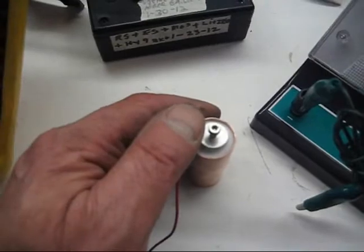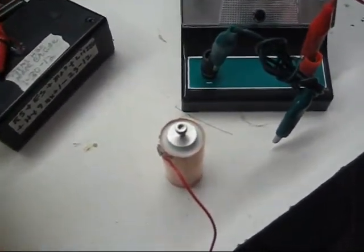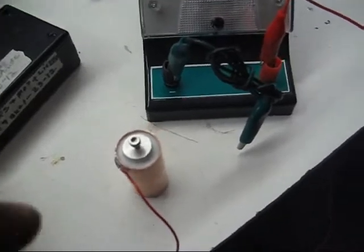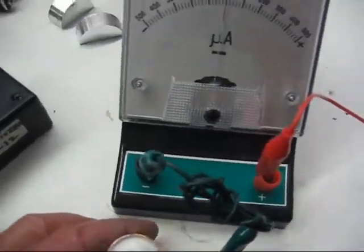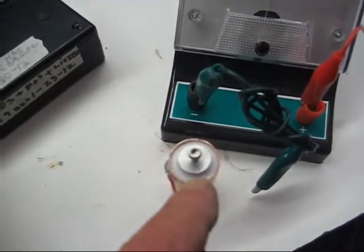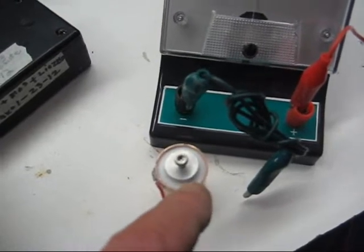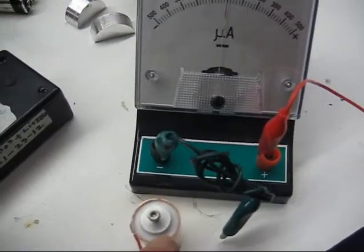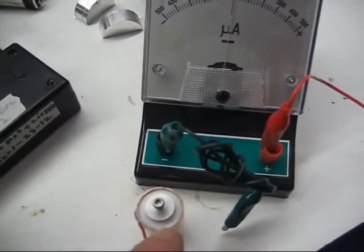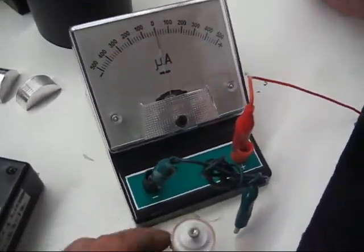I think what we'll do is just add a drop of water to it and see if it is the water. Remember, this is compacted in here. We're not really worried about the magnesium because we can clean it, and the copper we can clean. We just want to see if it's the moisture that this is requiring.